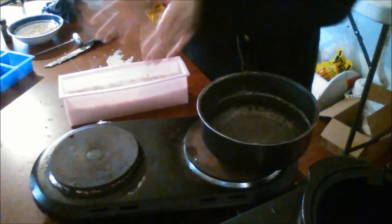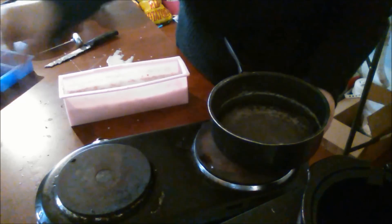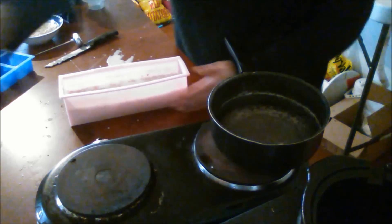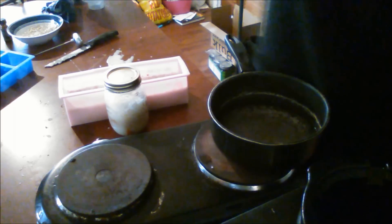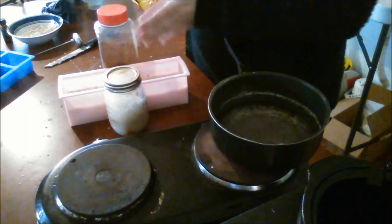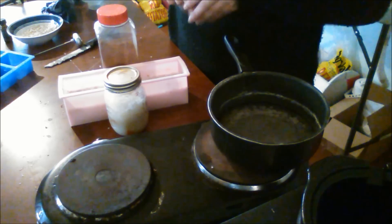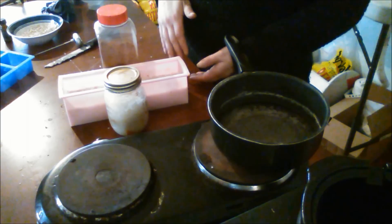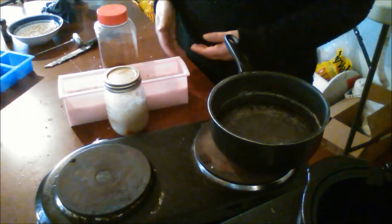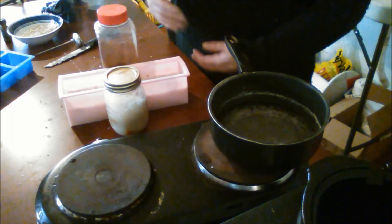The soap mold is slightly bulging out in the middle, so I take something on both sides — a jar of salt and some spices — and press in just slightly so it's perfectly straight and the soap comes out straight. Now I let this cool, and when it's done I'll flip it over, pop it out, and cut it. I let it cure for two or three days — it's different from regular soap; you don't have to cure it for weeks or months like you do with lye soap. It's ready to use pretty much immediately.